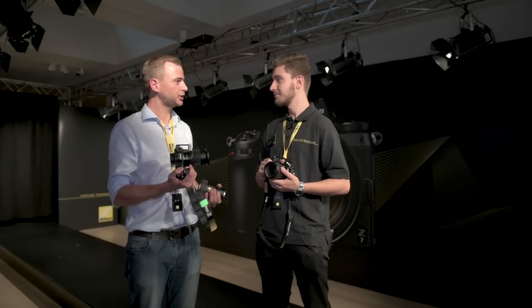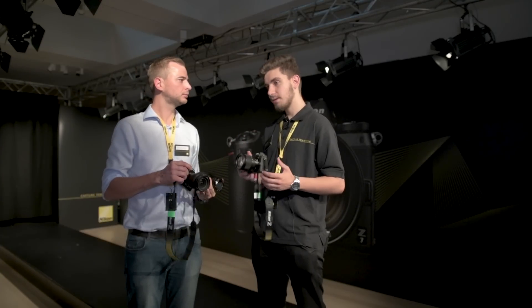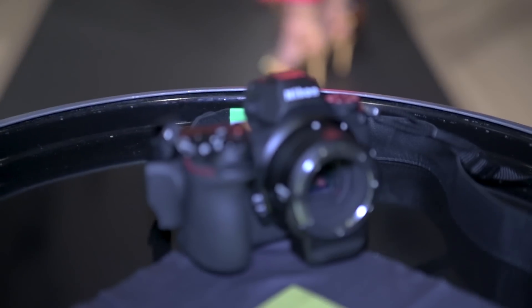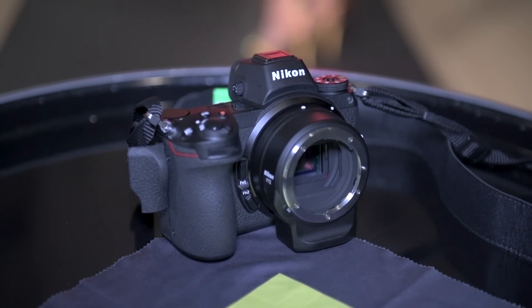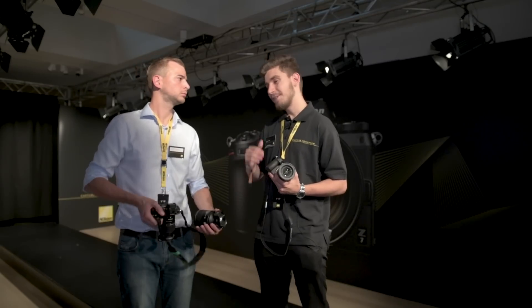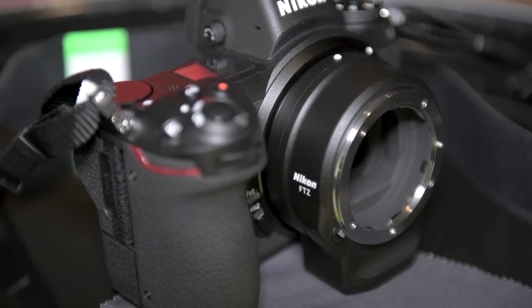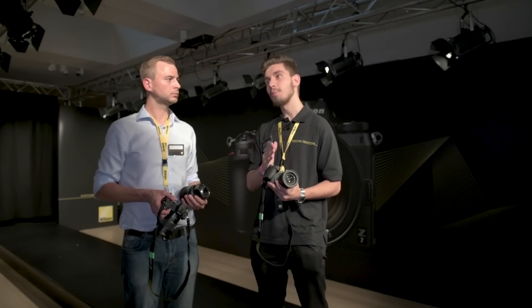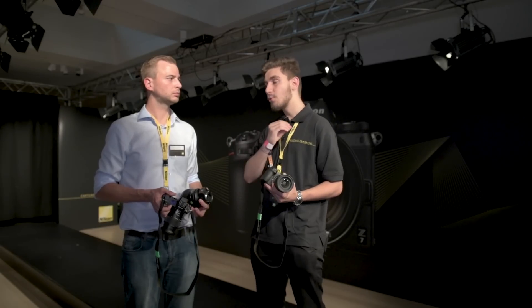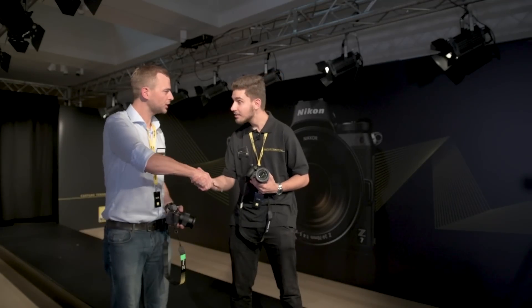As well as the Z series, they've brought out the FTZ lens mount adapter. Because the Nikon F mount has been around since 1959, it was a really big decision to even shift mount in the first place. But the first thing on their minds was making an adapter that would work with existing lenses. The mount adapter doesn't have any optical glass inside, meaning light passes straight through with no loss in quality whatsoever.